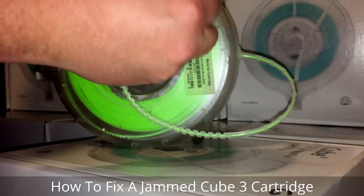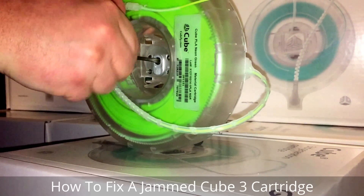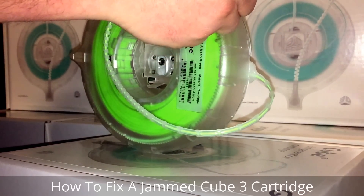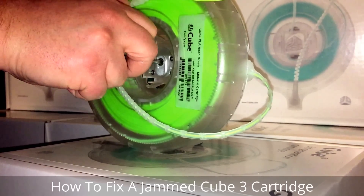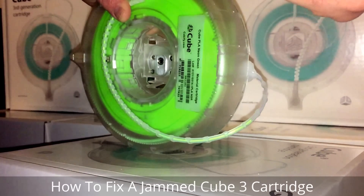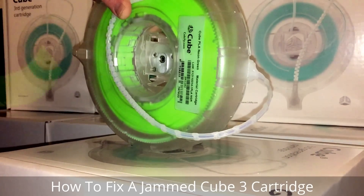And you'll see it coming out here. Right now it's stuck, so I can pull it a little bit. What happened here is it actually probably broke off — you can see it broke clean off right there.